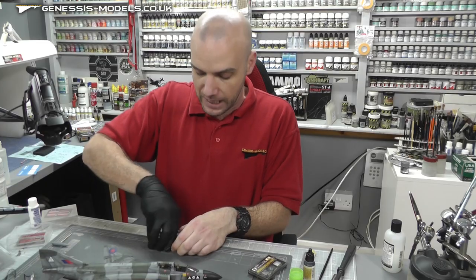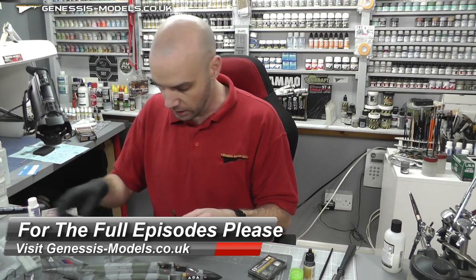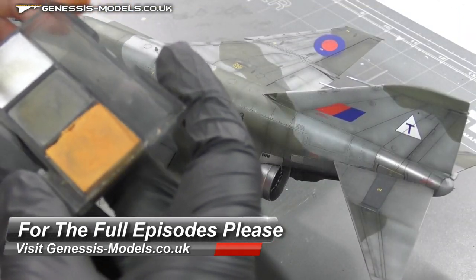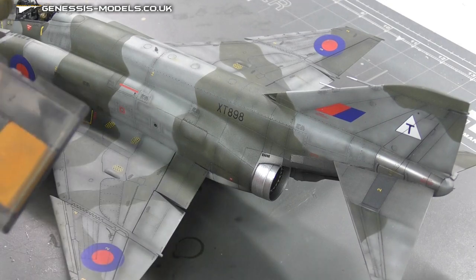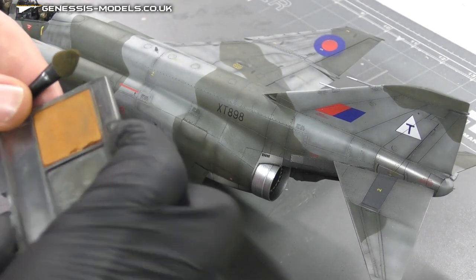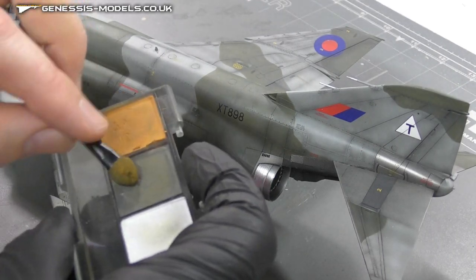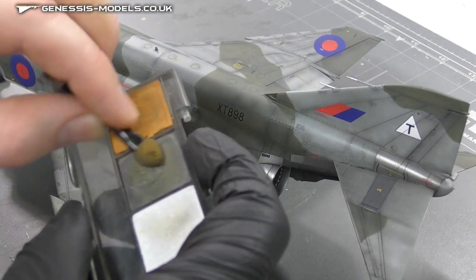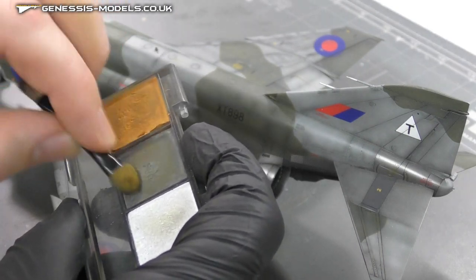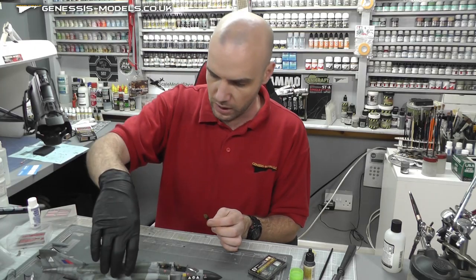I'm going to be using both Set C and B. We have two interesting colors - we've got this orange rust color. I'm just going to lightly rub into that, and I'm also going to be really concentrating on getting some good metal on here, so we get a bit of a metal effect going on. The rust kind of gives it a nice bit of color to it.